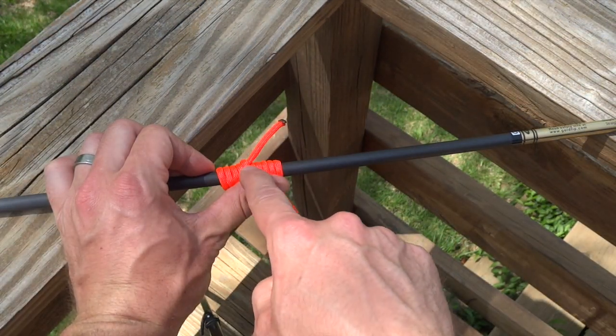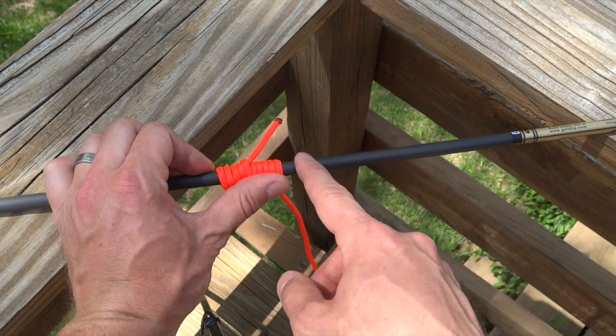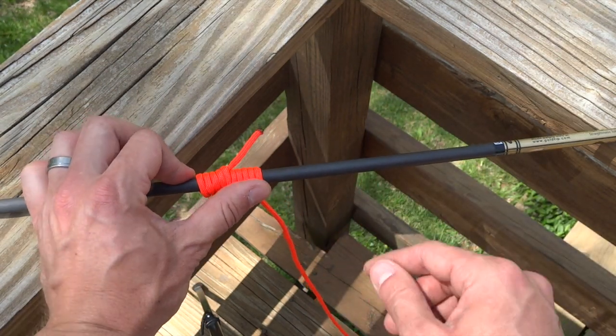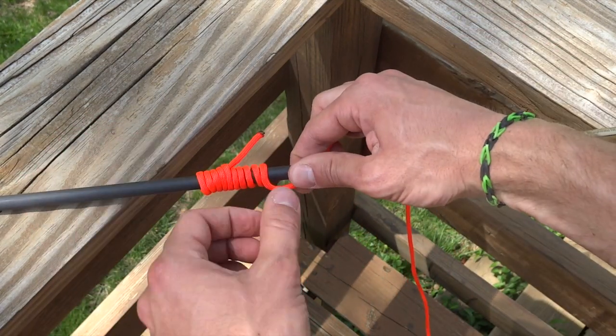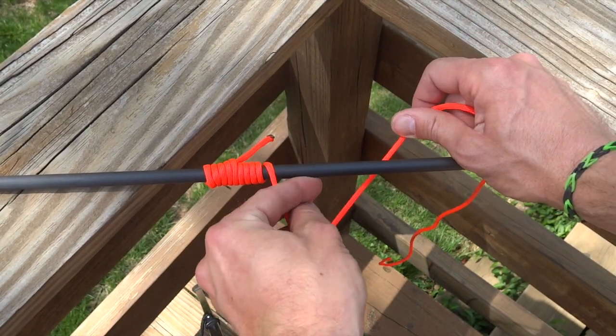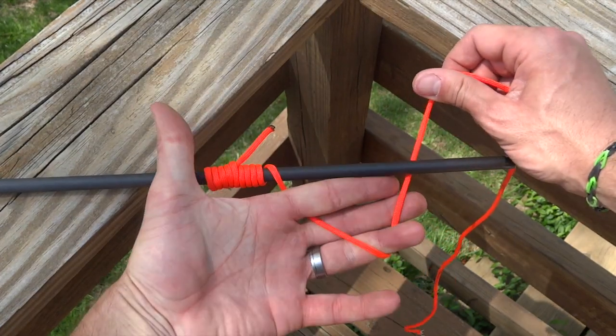So once we have everything secured, cut this off, melt it down, we would begin serving — include our peep sight if that's what we're doing. And let's go ahead and talk about the finish. So pretend we've done enough serving. What we want to do — and this is difficult with this material on an arrow because it's so slippery — is we want to create a loop.